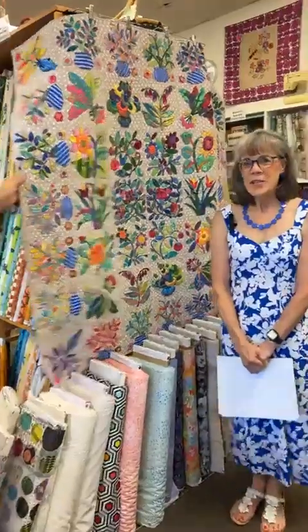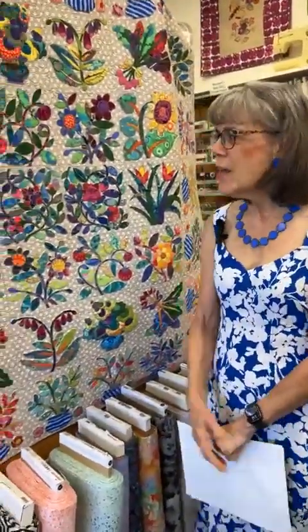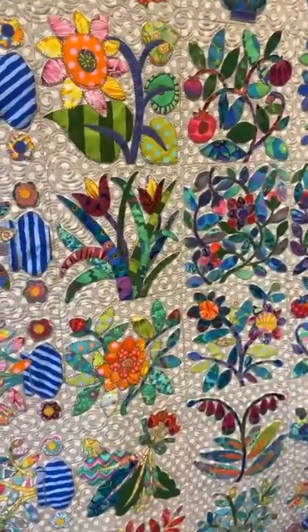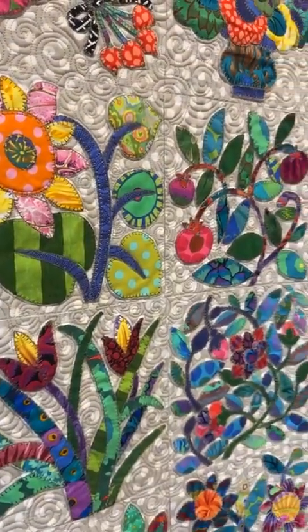Now I'm going to focus on the BERNINA 990. Barbara is going to talk about the number 18 foot and buttonholes, but first she has a beautiful quilt to show you. On July 27th she'll be teaching a class on this quilt — the pattern came with your Kaffe 770 machine. You receive five discs of Kaffe designs in the embroidery bundle, and this is one of those discs. You'll learn two methods of appliqué and complete two blocks in the class. Find more details on the website under workshops and events.